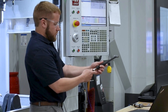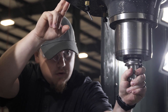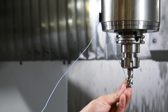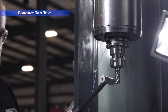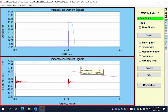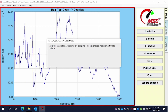We call it a tap test because there is an instrumented hammer that's used to excite the tool in the holder in the spindle. We measure the vibration that results with a little accelerometer that sticks onto the tool with a bit of wax. The data acquisition captures a signal from the hammer showing how hard the hit was and how long it lasted, and a signal from the accelerometer showing how the tool vibrated in response. We combine those signals into what we call the frequency response function.